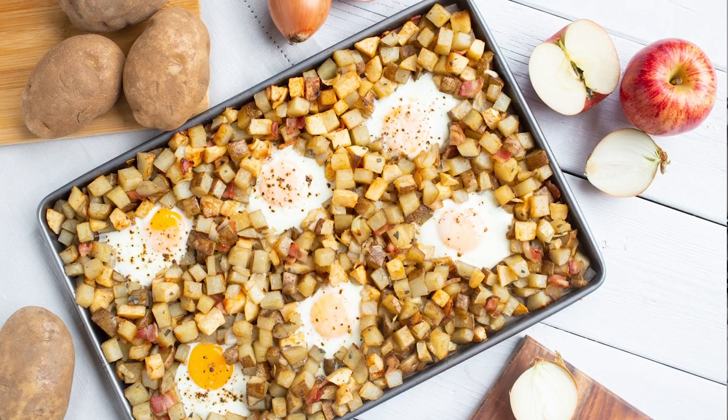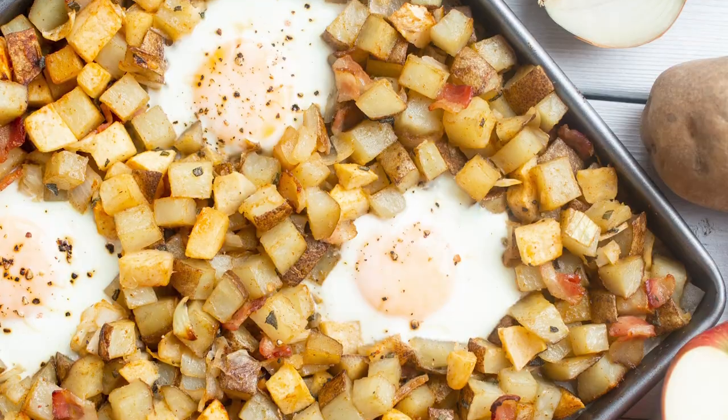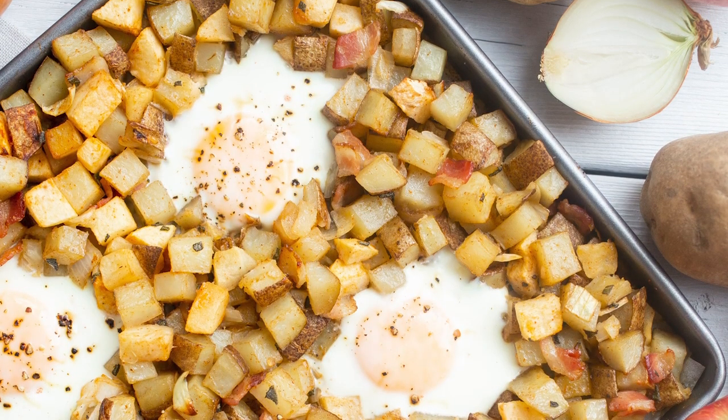Hi, I'm Louisa Clements from livingloo.com and I'm a Produce Made Simple ambassador. Today I'm making a delicious sheet pan hash with local Ontario potatoes, onions, and apples.